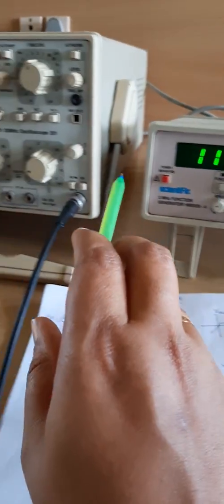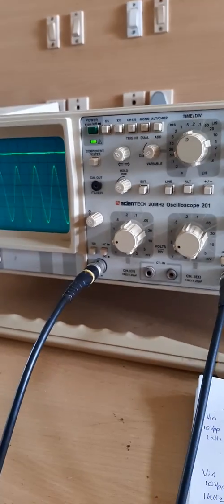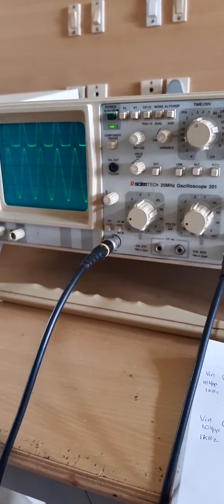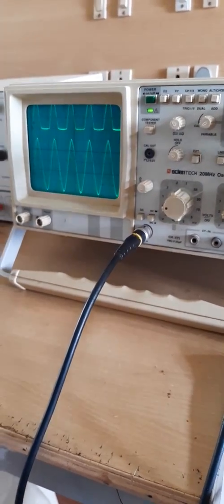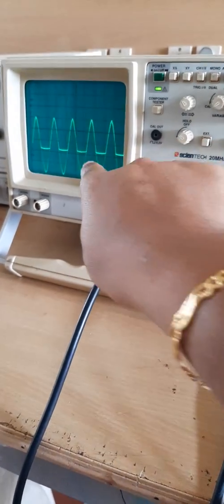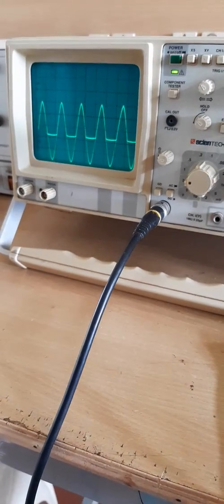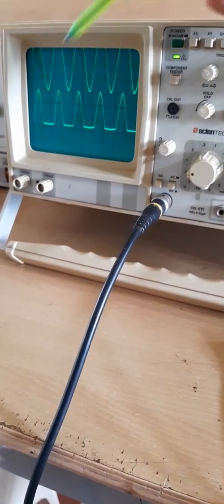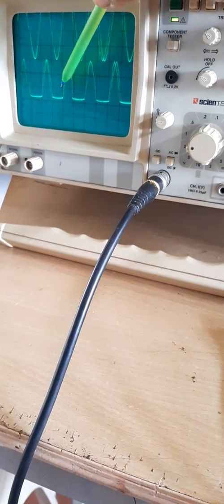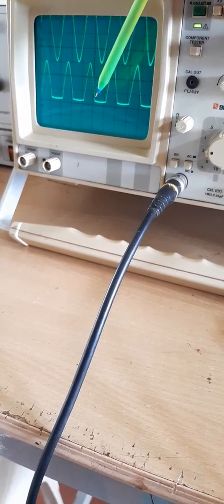We can see the output waveform on the CRO. The input and output are shown — the output is not stable initially. After stabilizing, we superimpose the two waveforms. The positive side of the sine wave is obtained completely, but the negative part of the output is clipped off. The negative part is clipped at approximately 0.6 to 0.7 volt.